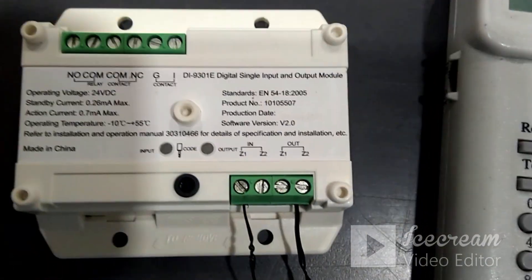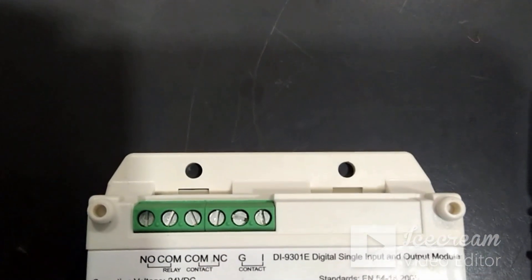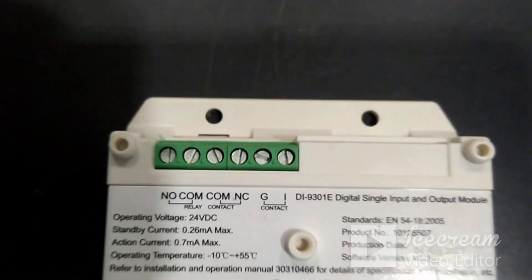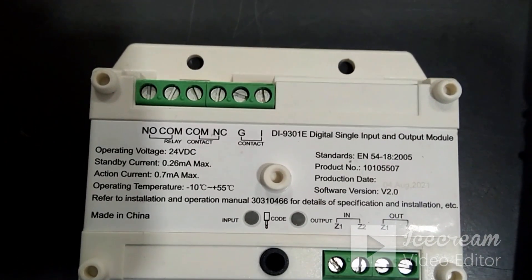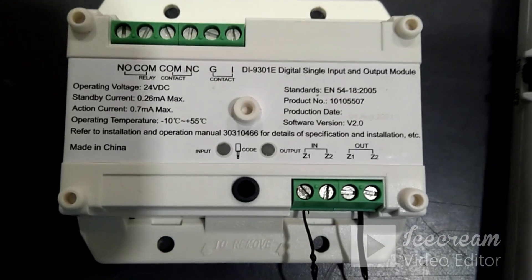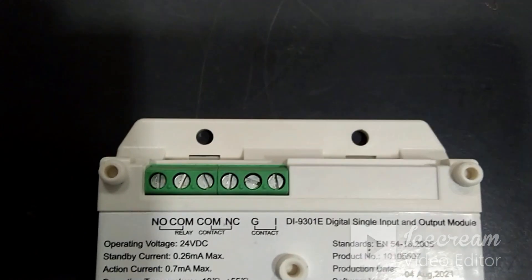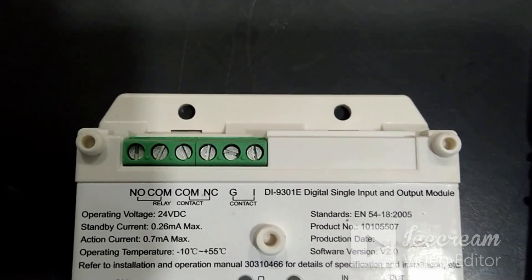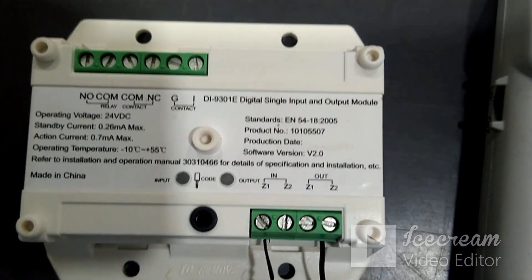The loop in and loop out wiring remains the same. We have to connect a 4.7 kilo ohm resistance between I and G. By default it will be NO monitored — we connect between Common and NO terminal. When it changes to NC, this module goes into alarm mode and intimates the panel. Common NO or Common NC is the output terminal, which can be connected to any third-party device. This is how we can use this module as an input and output module.